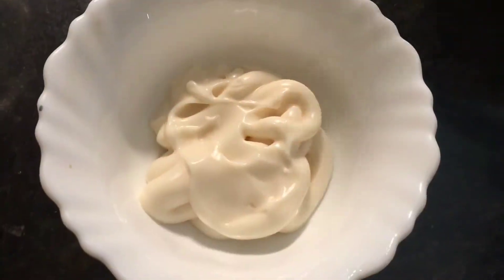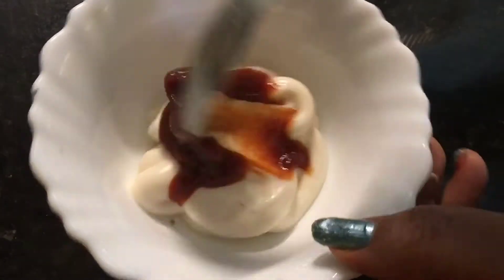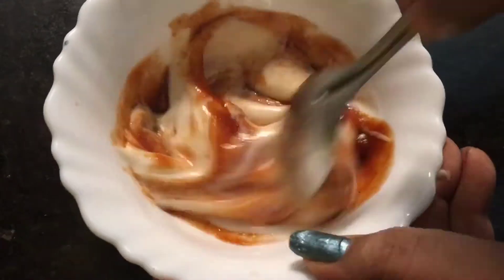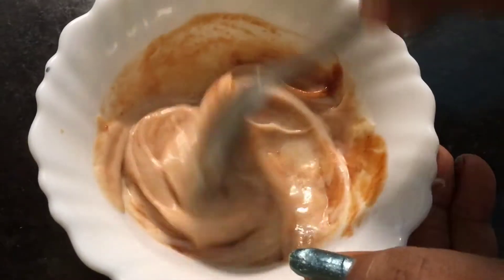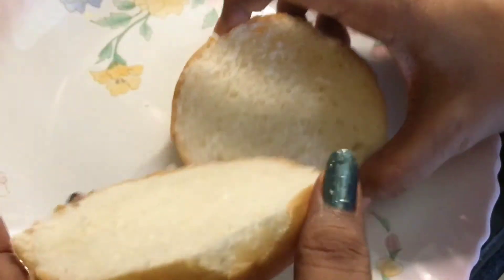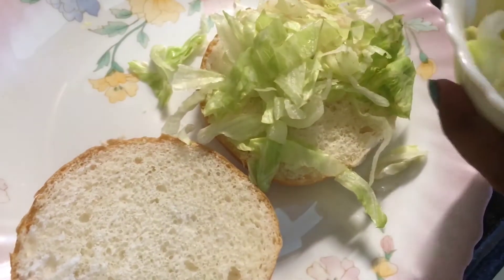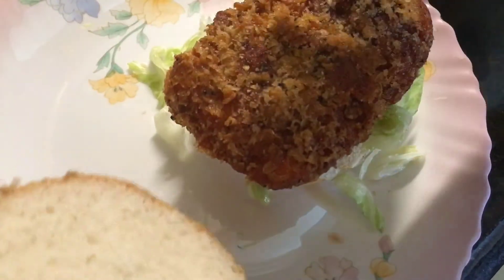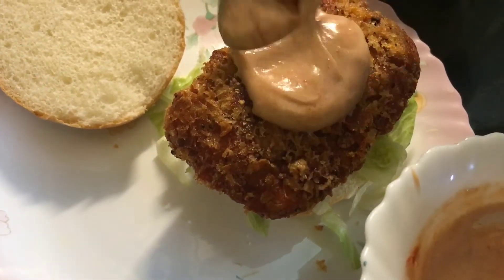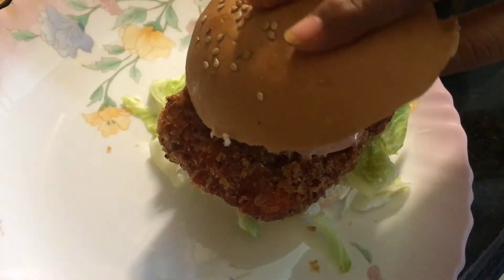Now take half a cup of mayo and one tablespoon of sweet and chili sauce. Mix it properly. Now take a burger bun, cut it in half and put chopped lettuce leaf. Place the crunchy paneer and put the mayo on top. Just place it like this.